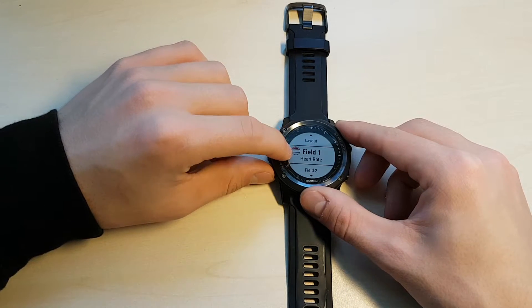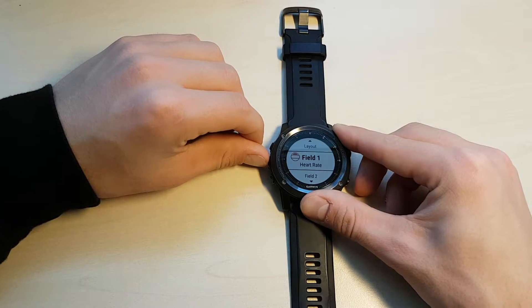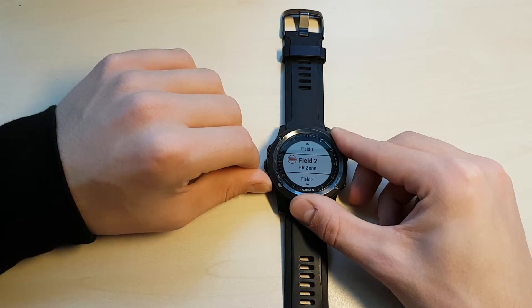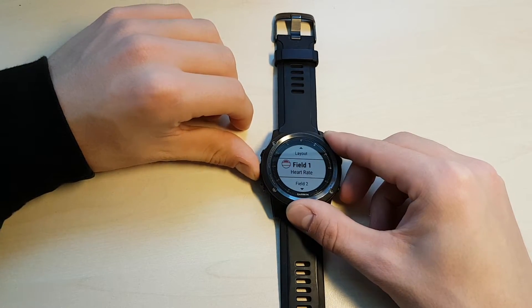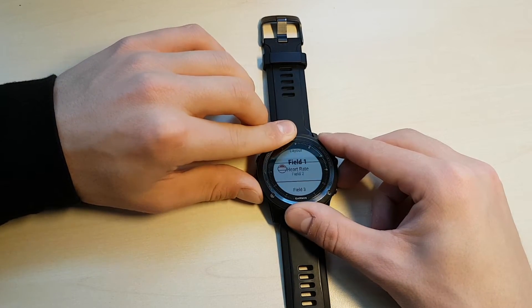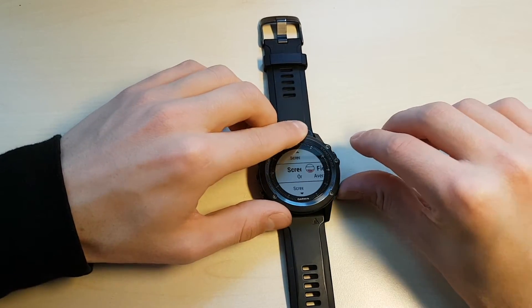Once you go down here, you can enter something for each field slot. It can sort of guess for some activities what you might want. So for running, it knows that a third data screen with heart rate data is pretty useful — so it just leaves it as heart rate, heart rate zones, and average heart rate. That's pretty useful, so we'll just leave that there. You can turn on as many screens as you want.